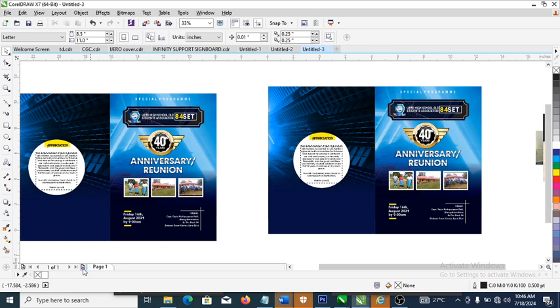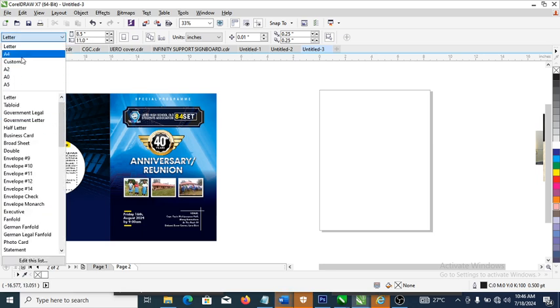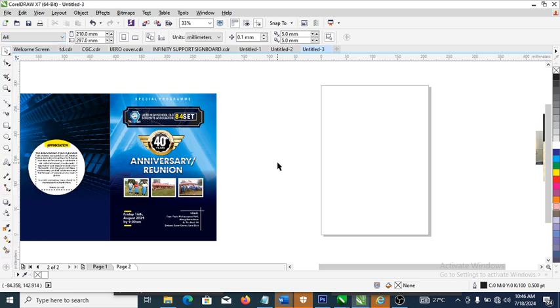To add a new page, just click on the plus right here — you can see it automatically creates a new page for you. We're going to change the page to A4, which is the normal size. If we duplicate it we'd have an A3 side — double A4 is A3 — so we're going to focus on the A4.